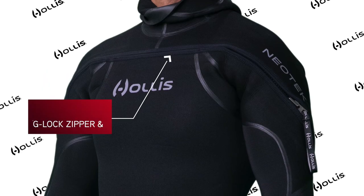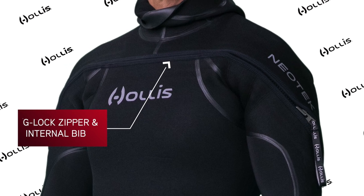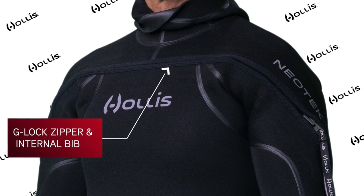Like the 8-7, we kept the front G-lock zipper and internal bib design to prevent water flushing through the suit, which provides a full range of motion.